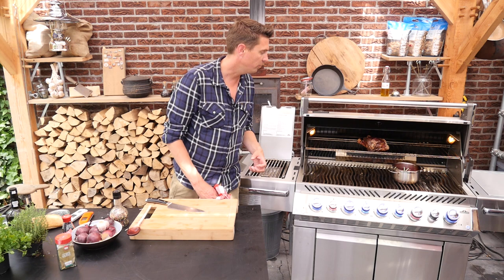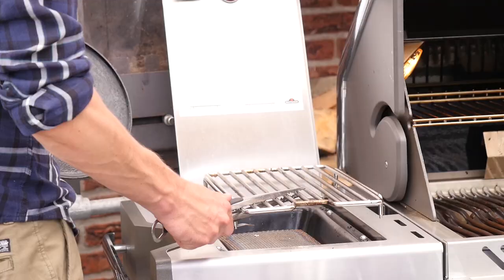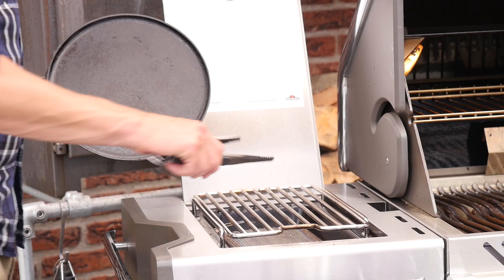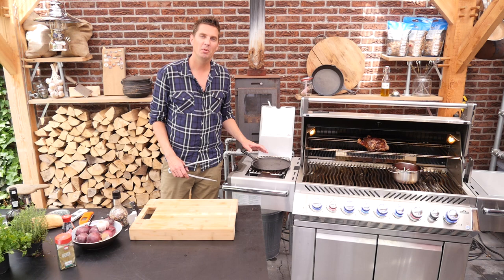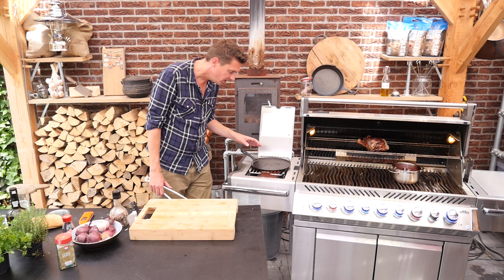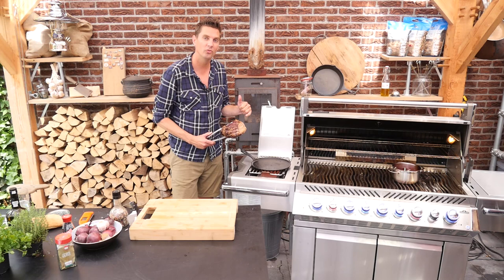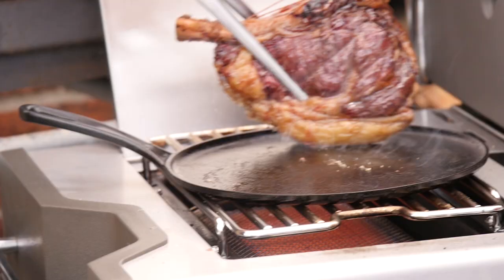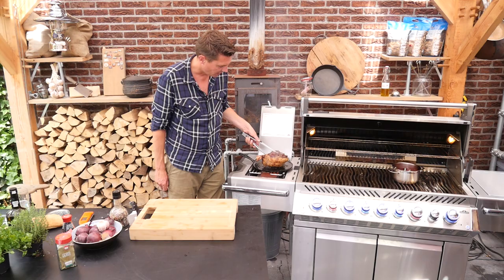Now we're also going to sear our steak using cast iron. This is a cast iron crêpe saucette pan. I'm lifting up the grill grate and putting it to a higher position so I can put on my pan. Turn up the heat to about halfway and let this come up to temperature — when it does, we're going to sear that steak to perfection. If you look closely you can see the smoke coming from our cast iron pan — that's the moment where you know it's searing hot. We'll take that beautiful steak and use the outside fat to render down and season up this pan. We'll just move it around, let the fat render down.